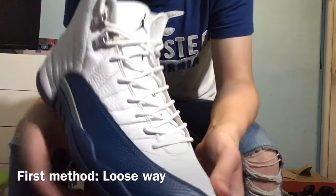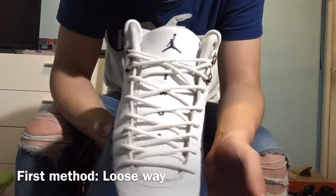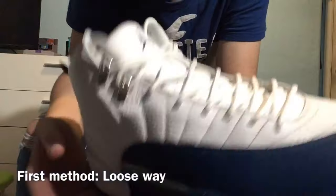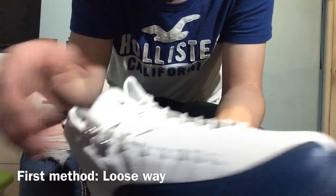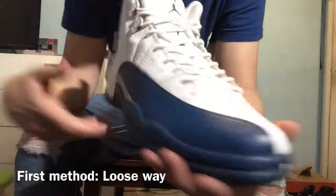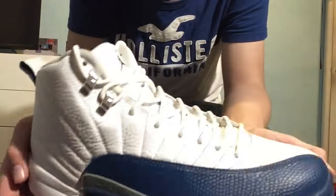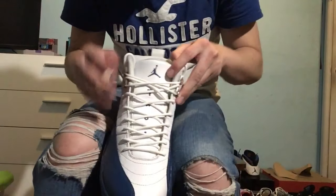Alright, so I fixed the lighting so you guys can see the laces better — I hope that helps for you guys to follow along a little better. The first method I'm gonna be showing you guys is the loose way where it just hangs right here, and the rest of the shoe is laced up really loose so you just slip it easily on and off. It's comfortable and it looks really good on 12s too.